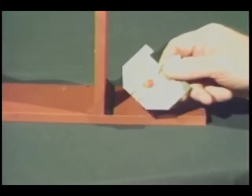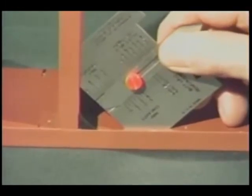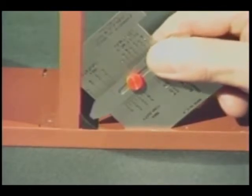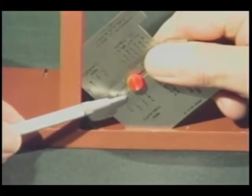To measure the size of a concave fillet weld, place the gauge so that the 45-degree bevel rests squarely against the adjoining plate surfaces. Now carefully lower the slide until it contacts the face of the weld, and read the effective weld size from this scale.